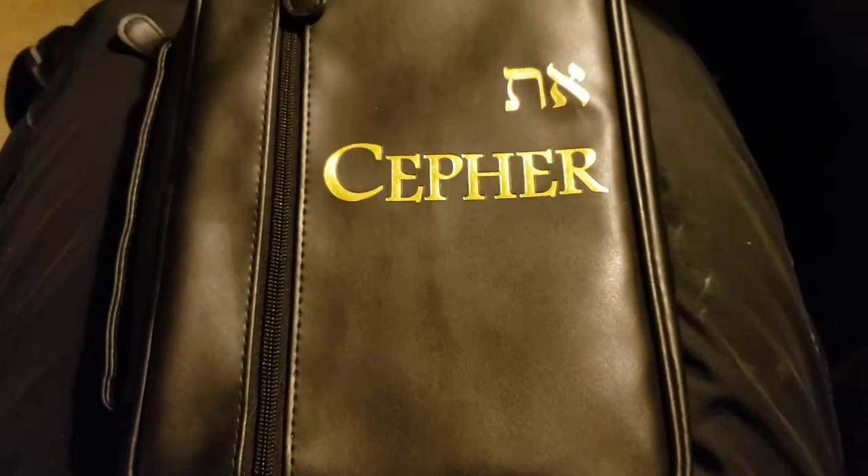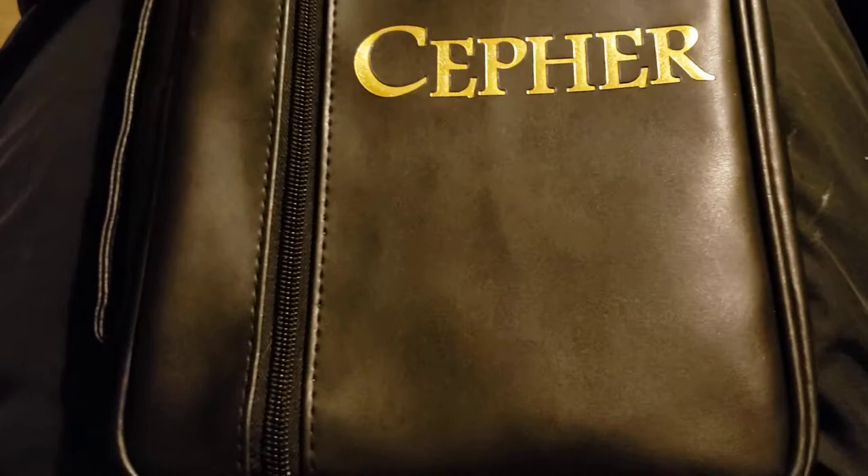This just came in, guys, so I'm going to open it up. I haven't even opened it yet. This is how it came — boxed up in the case that you see. Let's take a look at this and see what we've got.